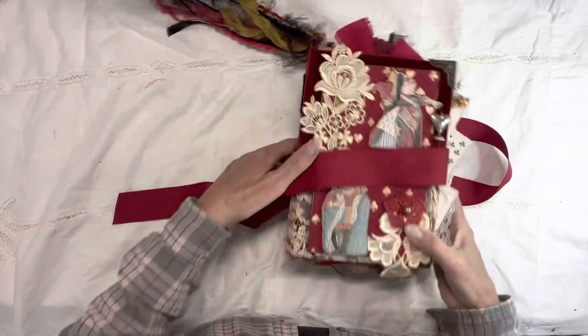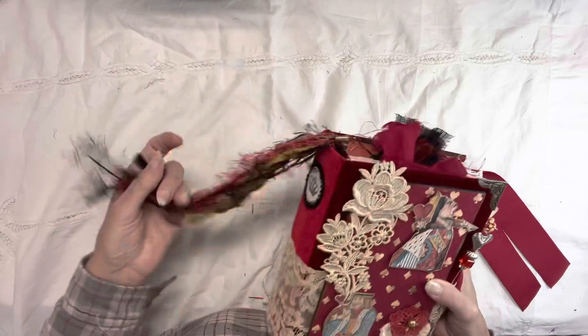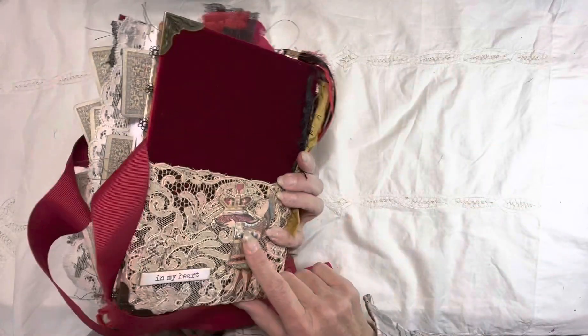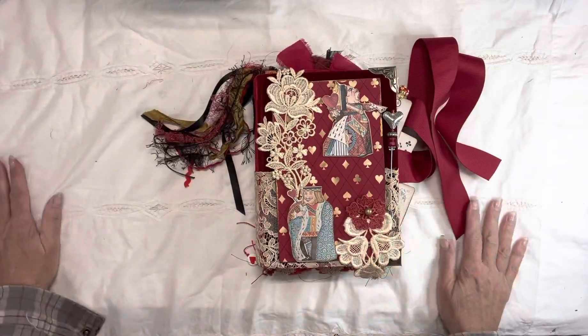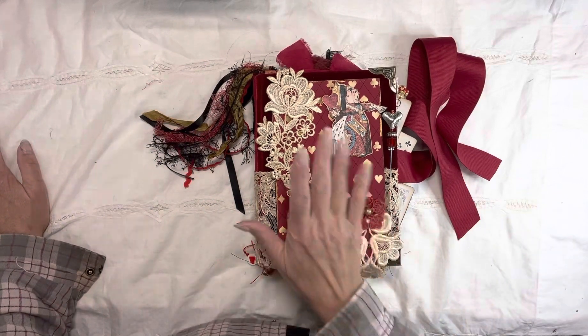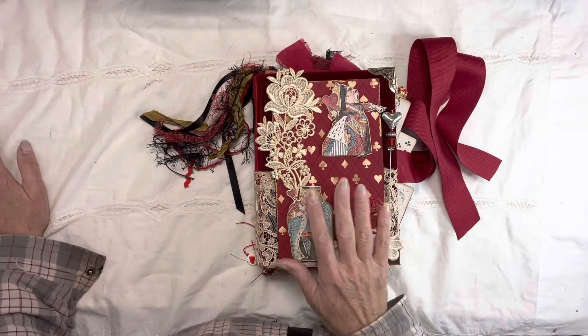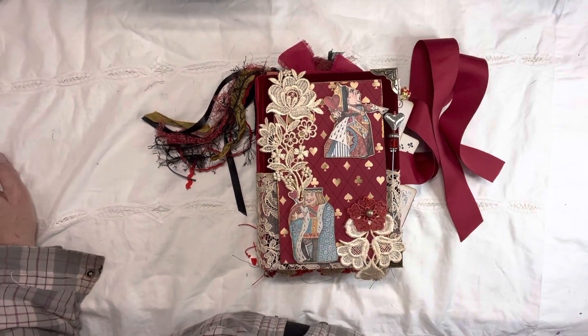That's it for the Queen of Hearts — she'll be going up within the next couple of days on my Etsy. If you're interested please contact me here — just leave a comment and I'll get back to you. I'm really happy with how she turned out, I think she looks very regal. The next one is the Mad Hatter — that one's going to be a lot of fun, I've got some interesting things to put in that one. Have a great day everybody, take care!